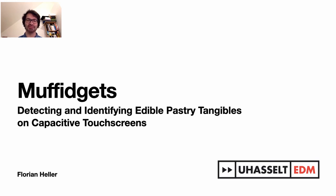While it's sad that this is a virtual conference — which means that you don't get to eat what I'm about to present — the good news is that you can easily bake the Muffidgets yourself right after this talk.